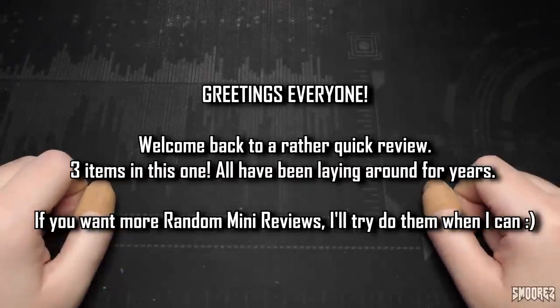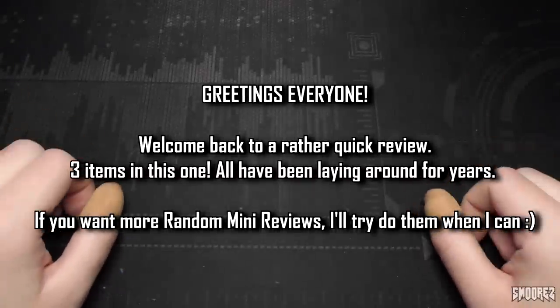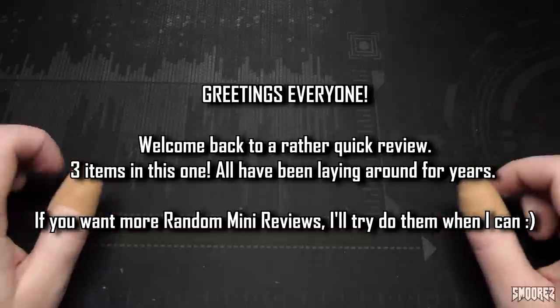Greetings everyone and welcome back to a random mini review. Today I've got a few items to show you which you've already seen in the thumbnail, but I've had these items kicking around for many years and I figured finally is the time to cover them on the channel because people did want some more random mini reviews and I shall deliver them.